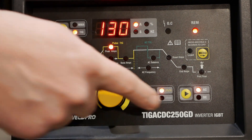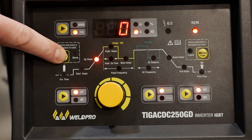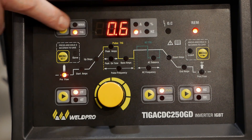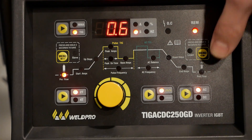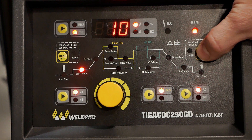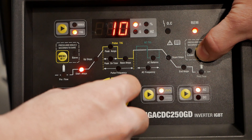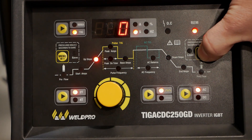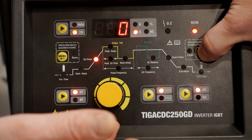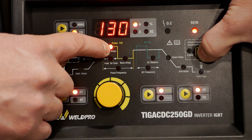Next, we're going to walk through the entire menu and set it up. Begin by pressing the left-most menu button to enter the menu. We'll start on our pre-flow setting — I prefer a 0.6. Using the right-hand menu button, advance to the next option, which is starting amps. For AC welding, the starting amp minimum will be 10 amps, as indicated on the display. Your next setting will be upslope, referenced in seconds, but for our purposes we're not going to use upslope or downslope.